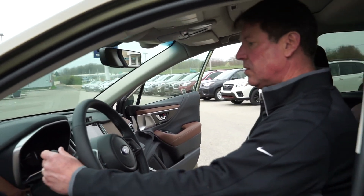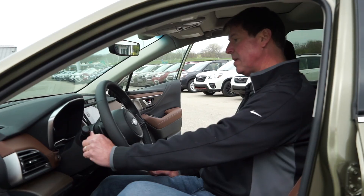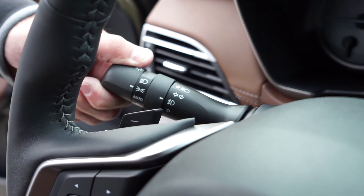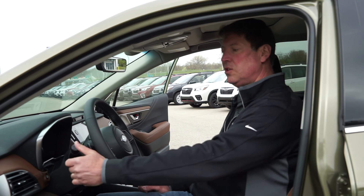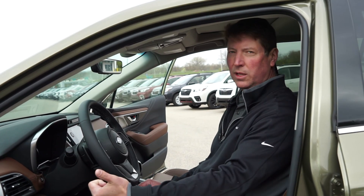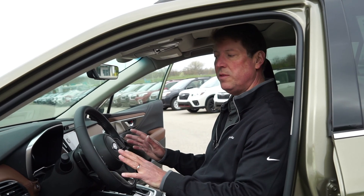This is where you have your turn signals and your headlights set — switches set. So we have an auto, we have parking lights, and then we have headlights. Now I'm sitting in the car with it off, and you can hear that tone. As soon as I activate something that would turn on parking lights or headlights, it's going to emit a very loud tone to remind me the car's not running, so don't leave that in that position and run the battery down.